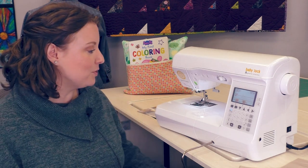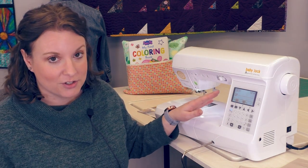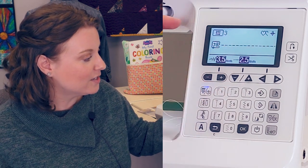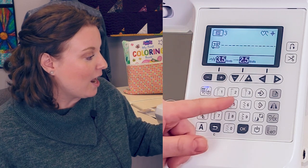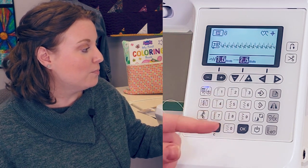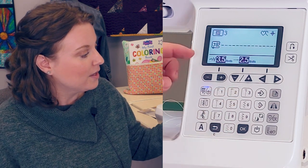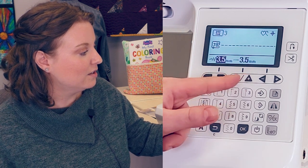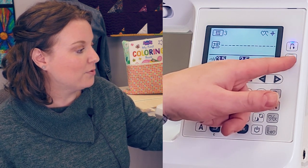It also comes with a knee lift and an LCD screen. This LCD screen gives us a lot of information about what we're getting ready to stitch. We can see the stitch that we've selected as well as the presser foot that we need for that stitch. I can change my stitch between the most common stitches on the front screen with just a touch of a button, and I can change my stitch width and stitch length. I can even automate my thread trimming and my backstitch, which I'll show you in just a second.